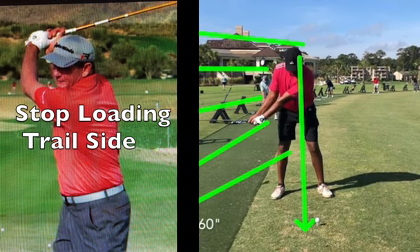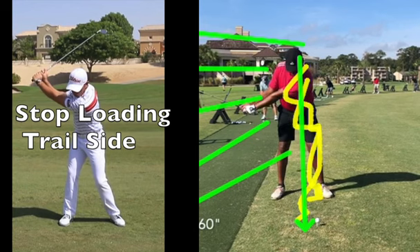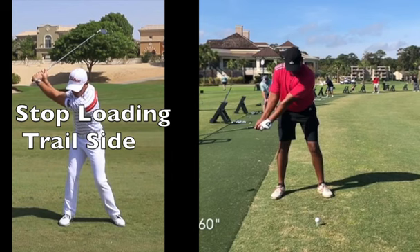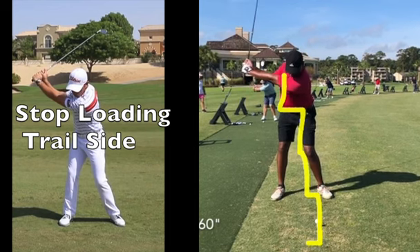Throughout the whole swing I want my arms extending as much as they can around the plane as my body stays right here on the center. I don't want my body to move with my arms. As I continue to move my arms up and around, my body stays centered. In my center is where I'm building energy — just because I'm not loading and twisting on my trail side doesn't mean my body's not doing anything. My core, my center, is storing energy and power, and it's going to be released on the downswing.